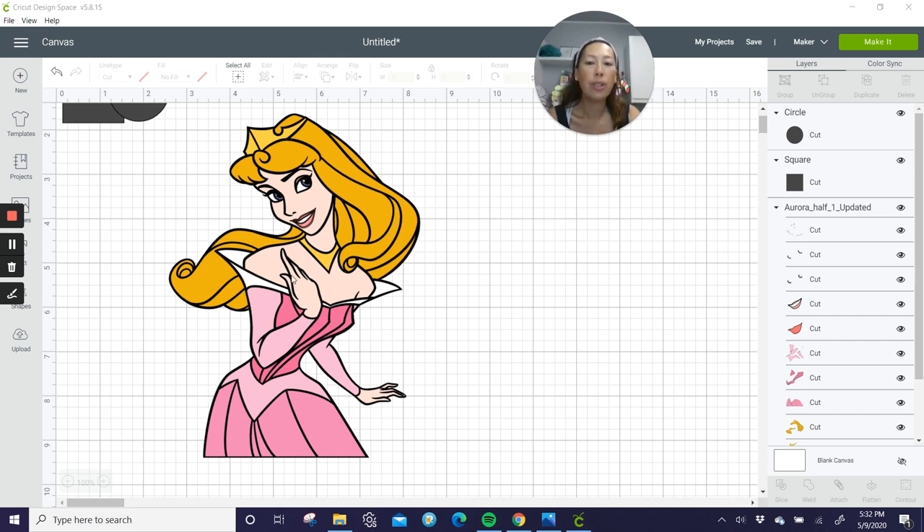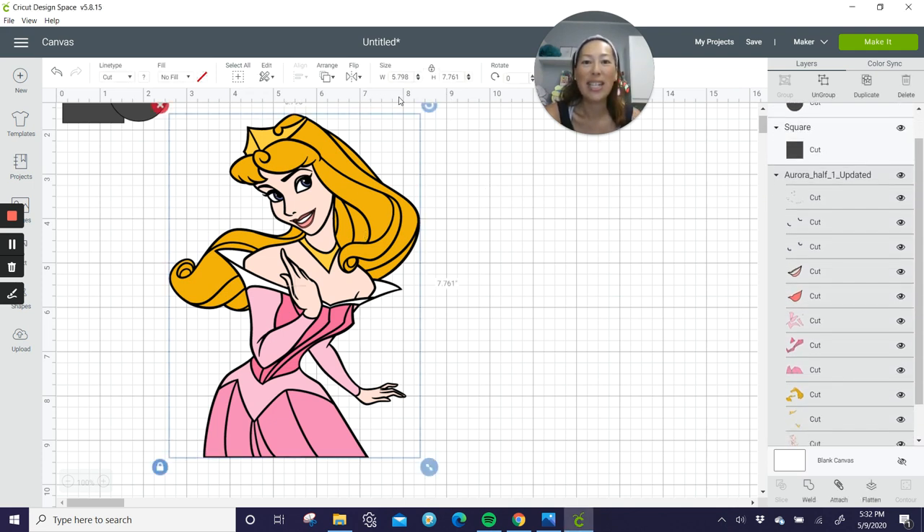Her shoulder area right here is a little bit long, so if the finger extended up and the shoulder was broken into two sections, we can make her really big — probably four to five feet without any issues. But because of this shoulder, and we don't really need to make it so big, I do think we can definitely do this one at 36 inches and not worry about it. So I'm going to show you how to do that and let's just get started.